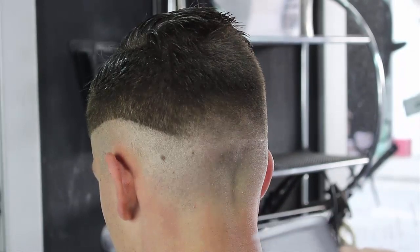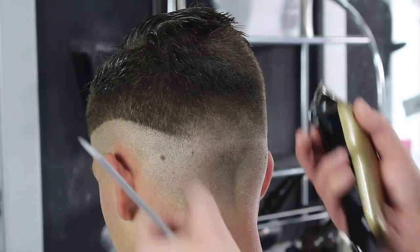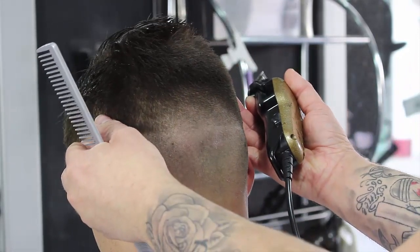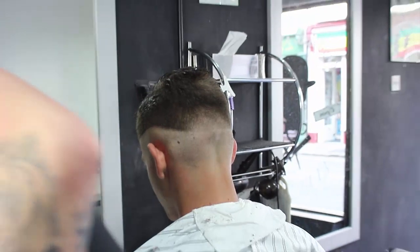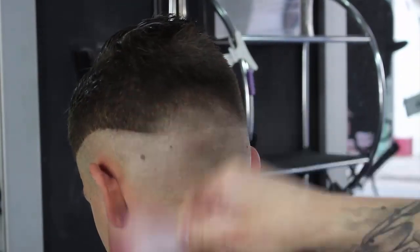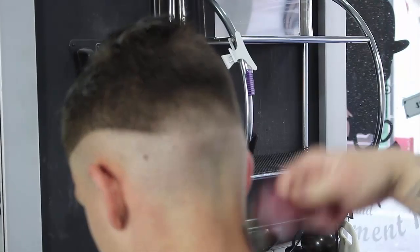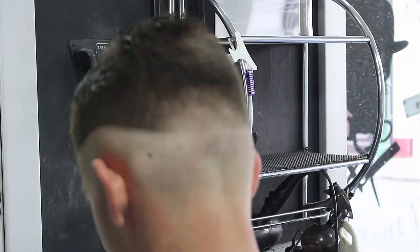So now what I'm going to do is go down to a quarter grade. I'm going to politely put his head down slightly. I'm going to get my little brush, just brush all the hairs off, just to make sure I can see the fade properly. Just give my clippers a wipe, spray with some Pro-Lime.